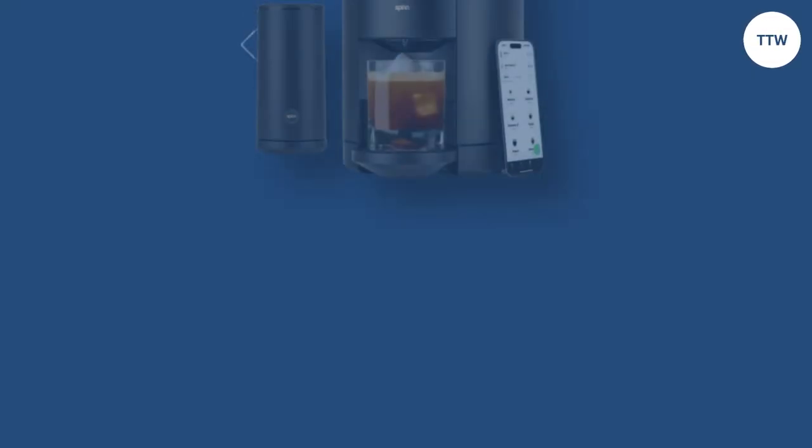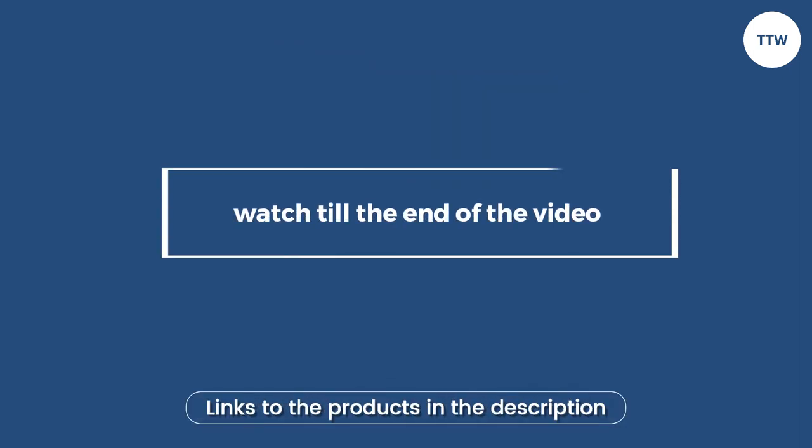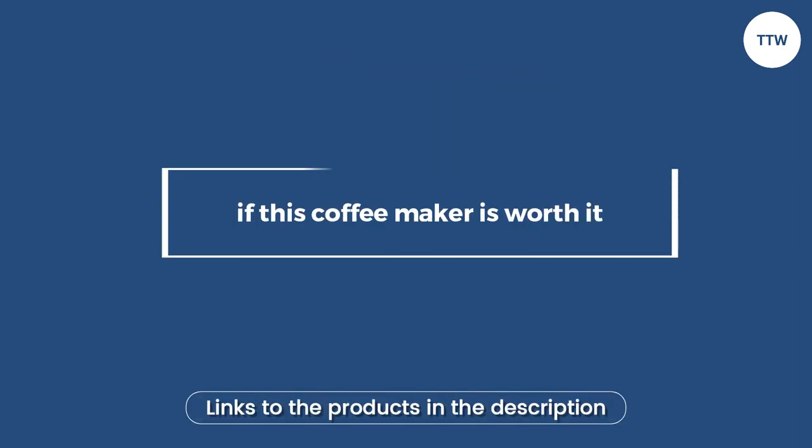Hey guys, this is Steve from Trim That Weed, and welcome to a review of the Spin Coffee Maker. Make sure to watch until the end of the video to know if this coffee maker is worth it.